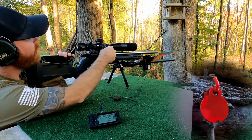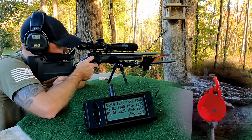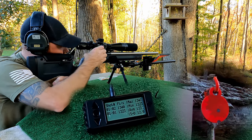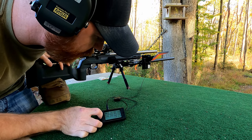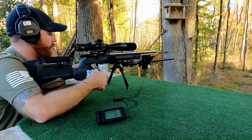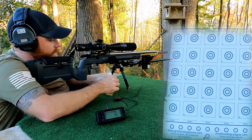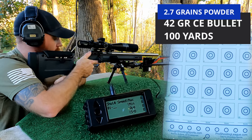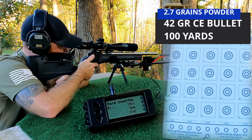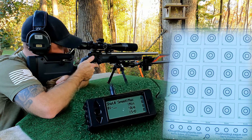Ejected easily, bolt close is good. Velocities are reading 1,323 and 1,340 — let's get straight into the group testing. You can see I've got these separated; these are the same powder charge and same overall weight. Let's see what kind of standard deviation we get.